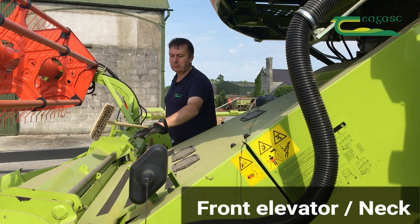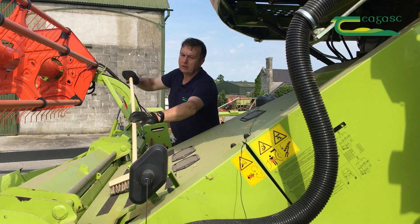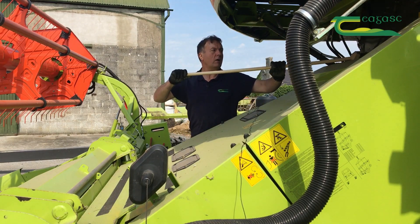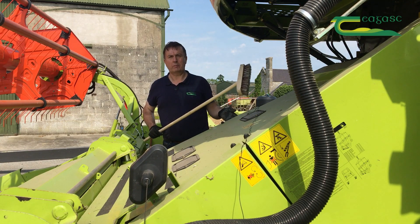A lot of material generally builds up here, particularly with barley, so this is a critical area to get brushed off — right across from either side, across the front, and then up on top of the elevator, the front elevator or neck of it. Brush that off as well to get as much material off as possible before it gets a chance to go back into the combine.